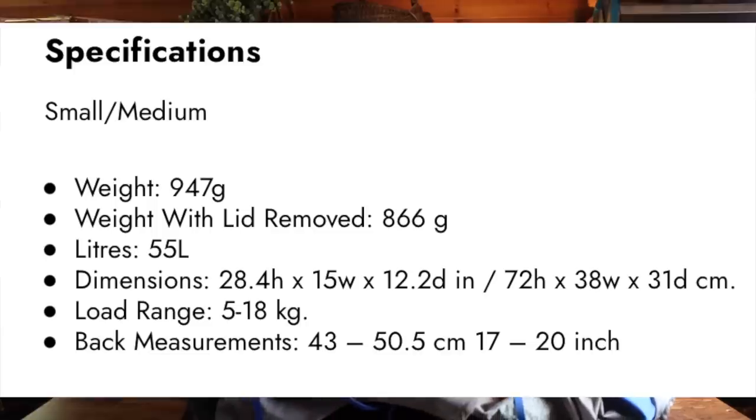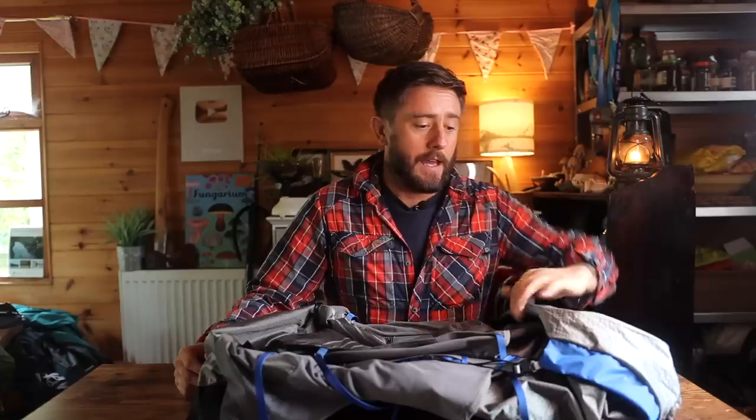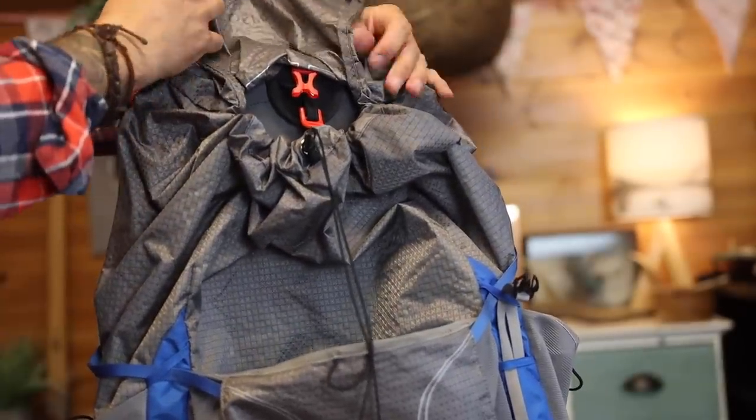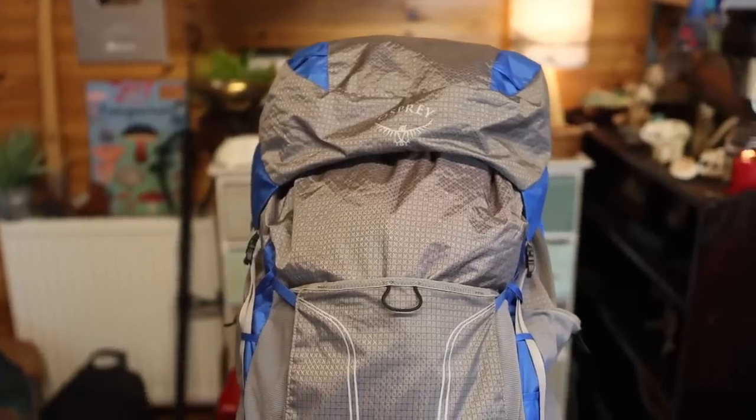First of all, just run through some stats. This is for the small/medium, which is what this is, and the weight is just 947 grams. If you take off the top lid — the brain of the bag, which is detachable — and use the flap underneath, you can get it down to 866 grams, which for a 55 litre framed backpack is pretty special.